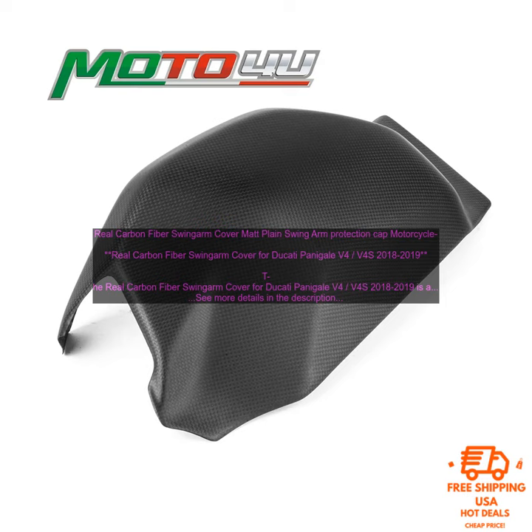Here are some of the benefits of using a Real Carbon Fiber Swing Arm Cover for your Ducati Panigale V4 and V4S: Increased Protection — the carbon fiber cover provides a layer of protection for your swing arm, helping to prevent damage. Improved Looks — the matte finish gives your bike a more aggressive look. Simple Installation — the cover is easy to install and does not require any modifications.